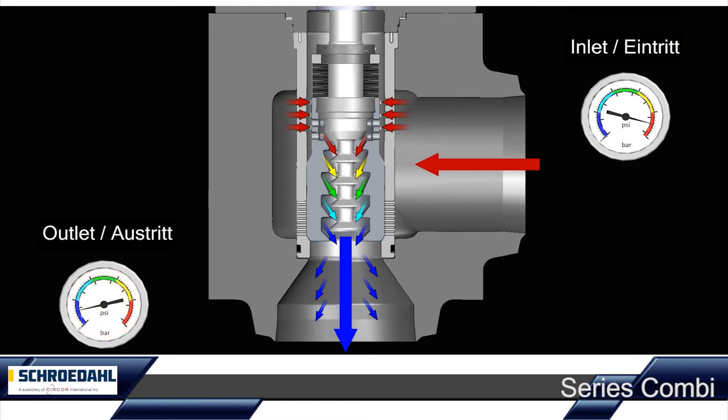When the plant is started up, the pressure in the boiler increases. Consequently, the differential pressure over the Schroedal combination valve is reduced. This procedure is visualised in our example through the change in colour to yellow.